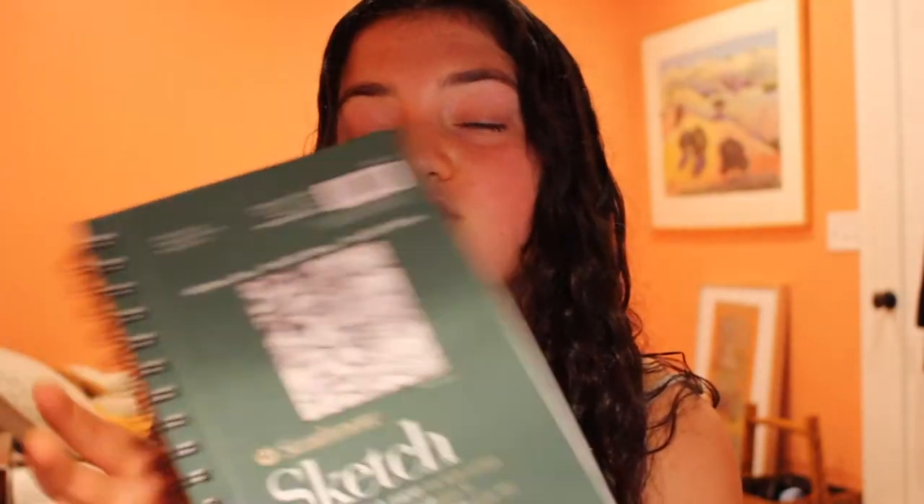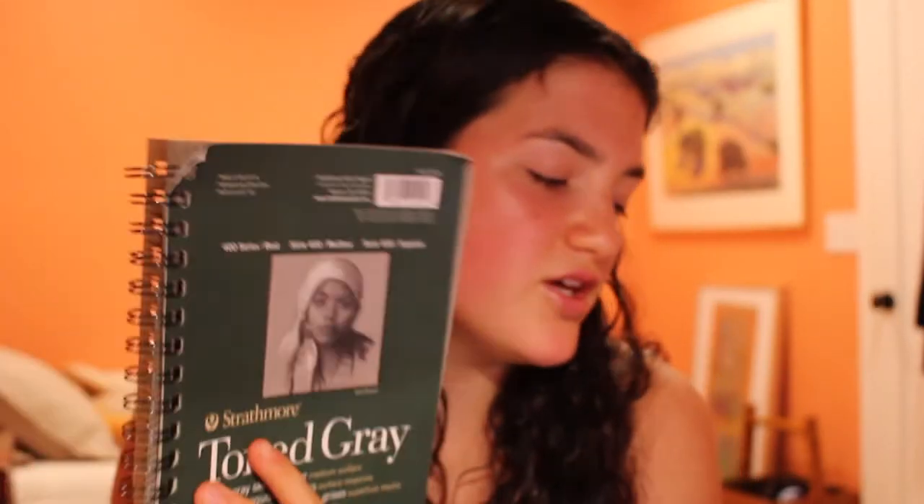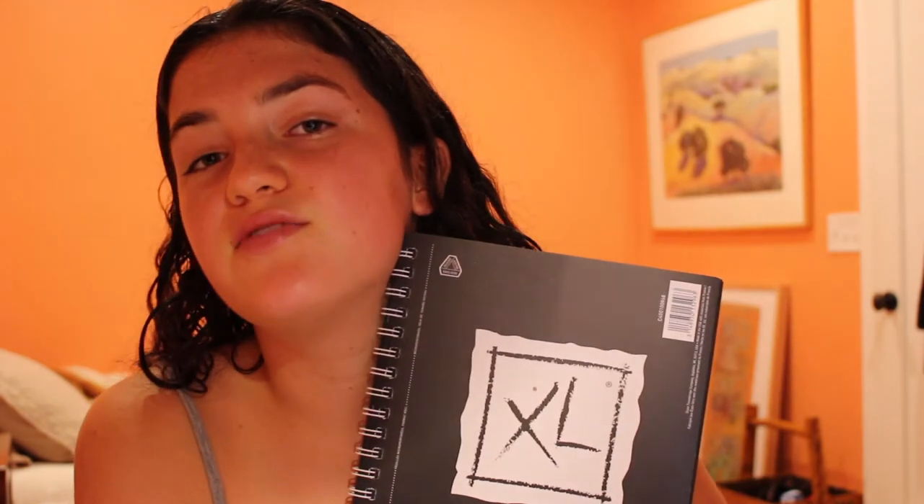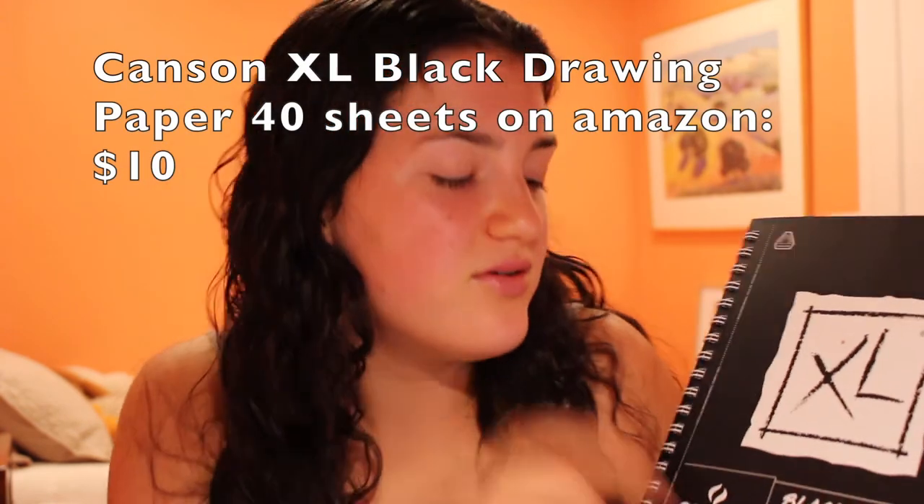So first we have the Strathmore Sketchbook — just white paper, great quality with a bunch of pages. I like the size: 5.5 by 8.5 inches. And then we have this one which I like even better — it's the Toned Gray Strathmore Sketchbook. A lot easier on colored pencil. This is also 5.5 by 8.5, but I recently got a bigger version too. I also use a black sketchbook for white drawings using white colored pencil — great for high contrast drawings.